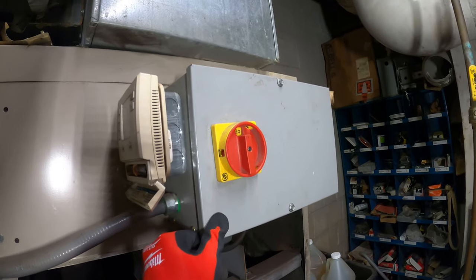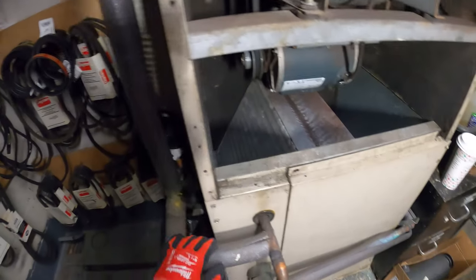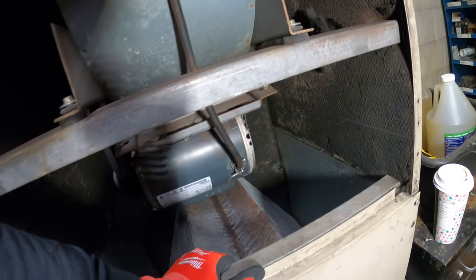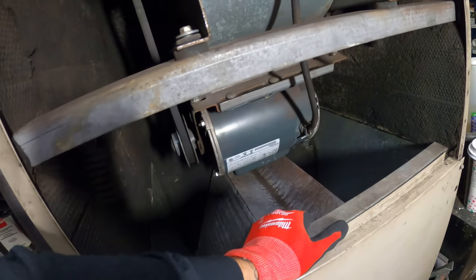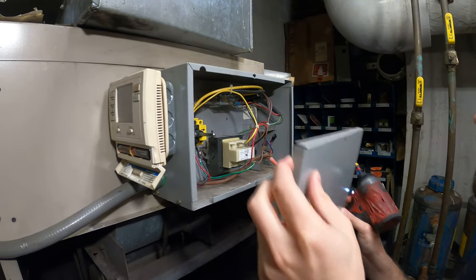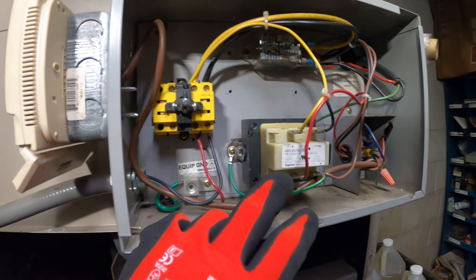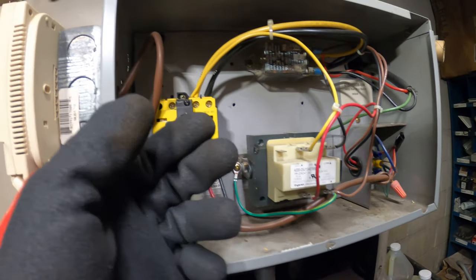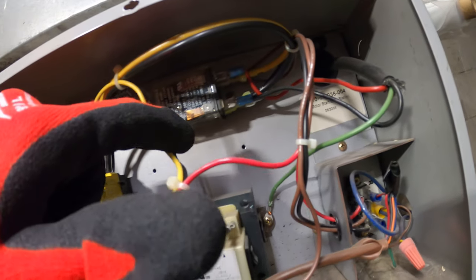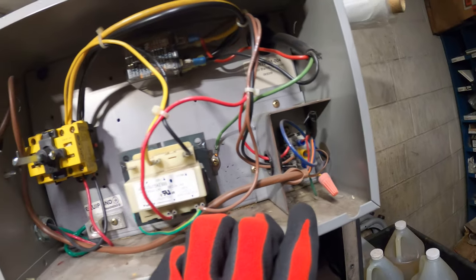Let's open up this panel right here — this has got to be the controls. It's a fan coil unit, chilled water. We've got a transformer, an on and off switch, a relay, and a low voltage terminal block.